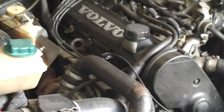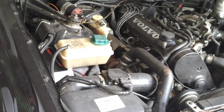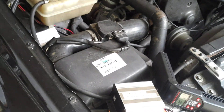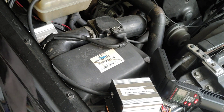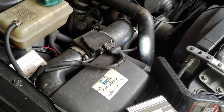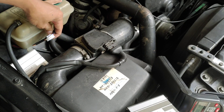Now I'm going to turn off the engine and replace this with the CDI module. I'm going to pull out the cable. It's off.